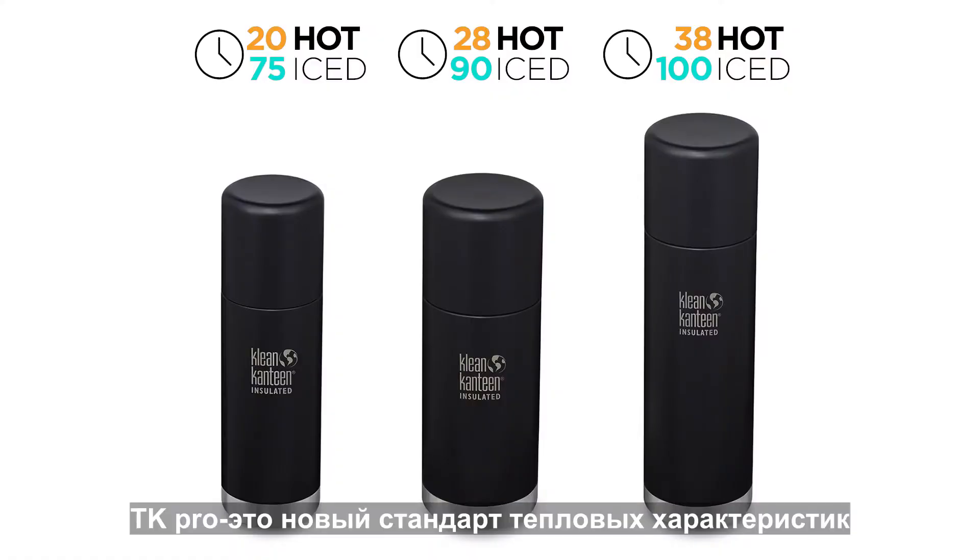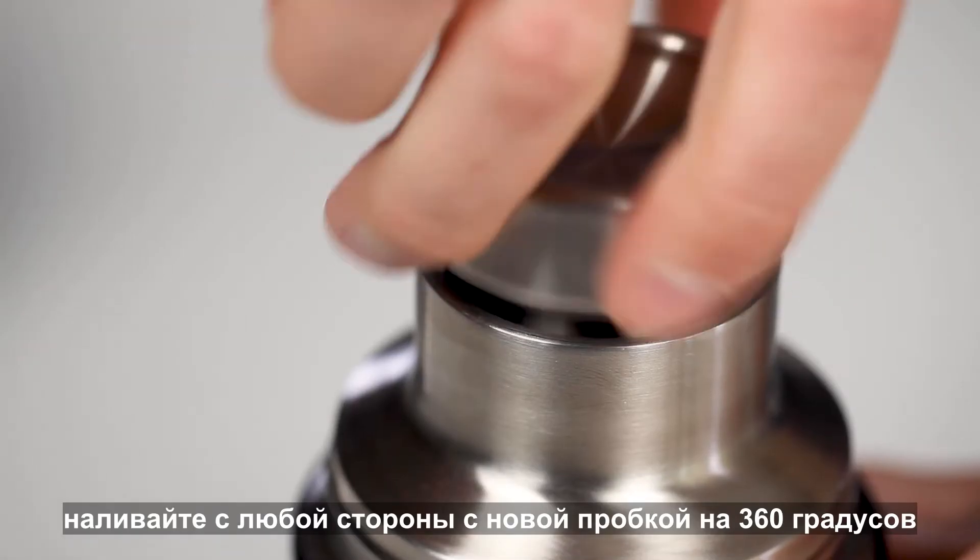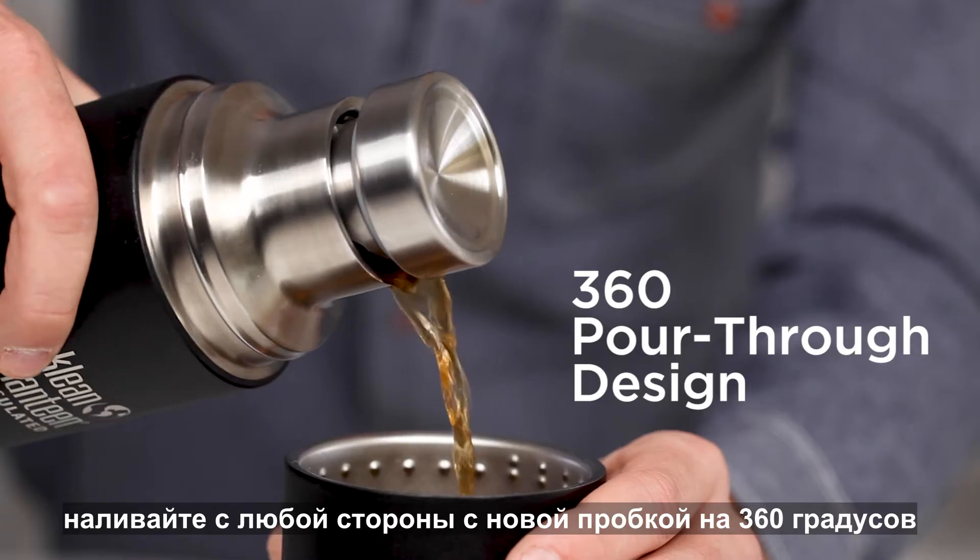The TK Pro is the new standard for thermal performance. Using the TK Pro is quick and easy — simply twist a half turn and pour.